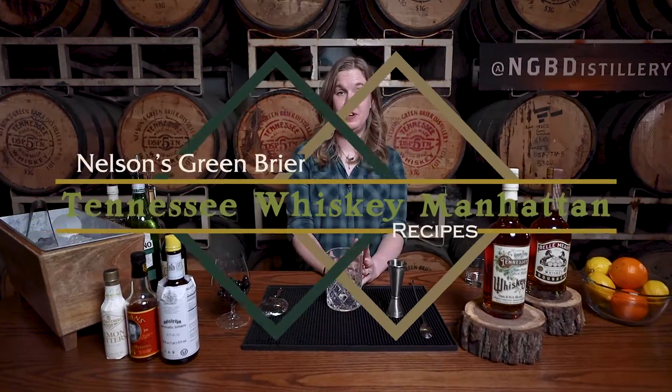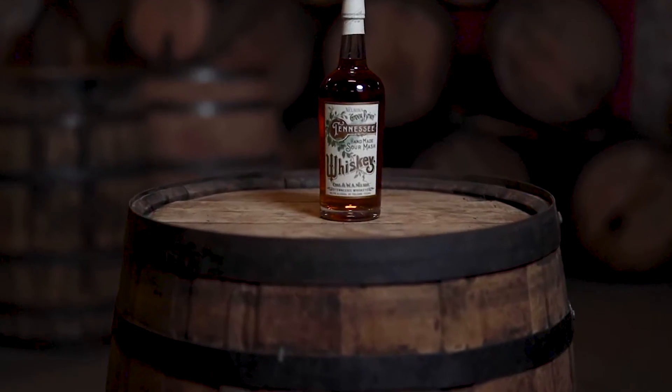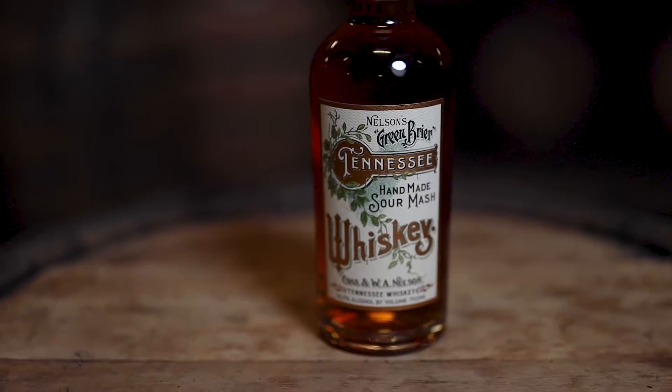Next, we are going to put together a variation on the Manhattan, utilizing our Nelson's Greenbrier Tennessee Whiskey. Now, our Tennessee Whiskey is a weeded whiskey. Wheat is a much softer flavoring grain, which really lets the sweetness of that corn shine through, so it really has a much softer, sweeter, and a little bit of a brighter flavor profile than the Bellmeat bourbon. So we're going to change our ingredients up to be able to best complement that whiskey.